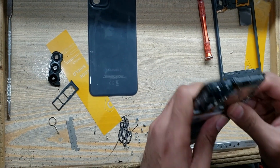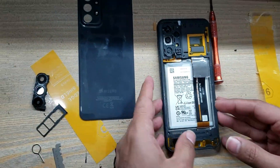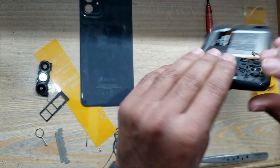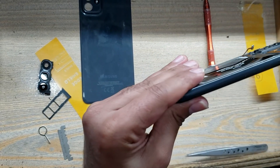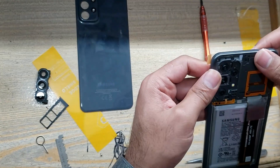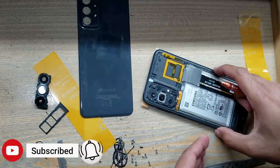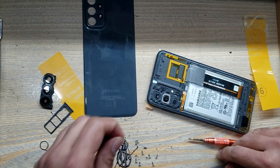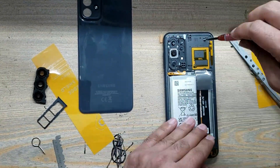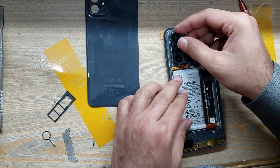Connect the LCD display flex connector to the main board. Install the inner body. Connect the power button connector to the main board. Put back all the screws. Install the camera glass.